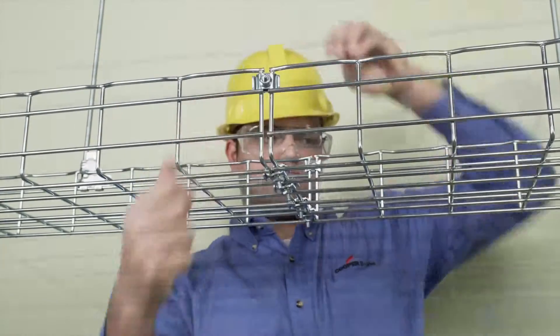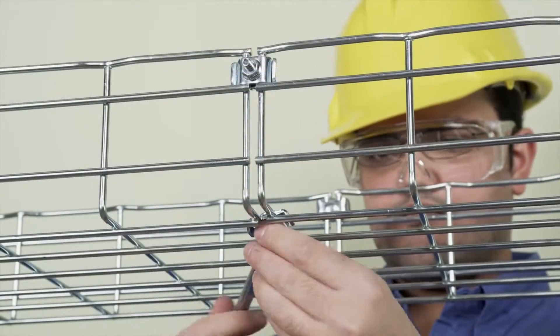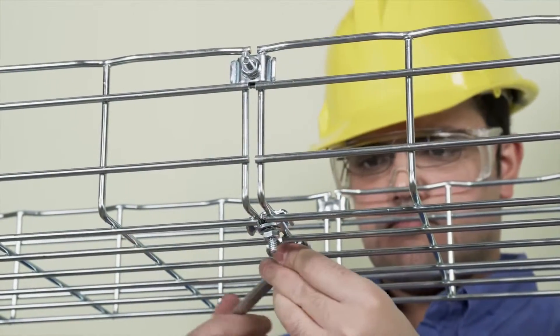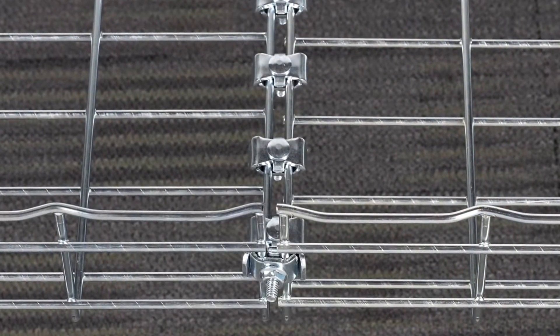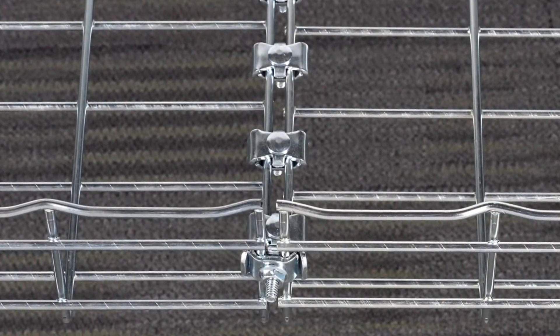Then tighten with a wrench. Remember to always place the nuts on the outside of the tray to protect cable while pulling.